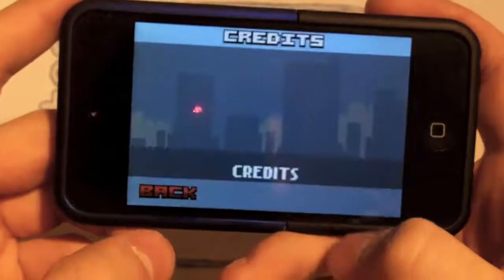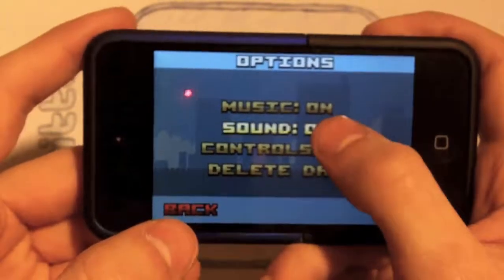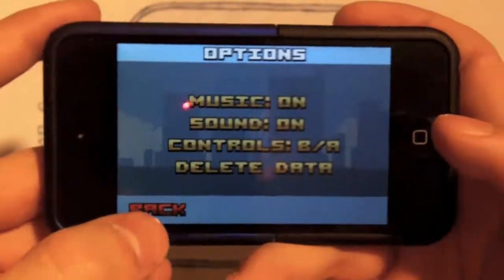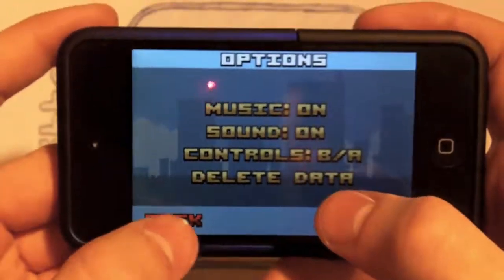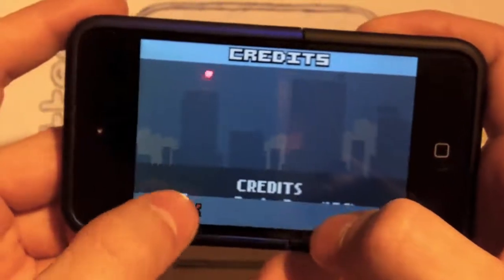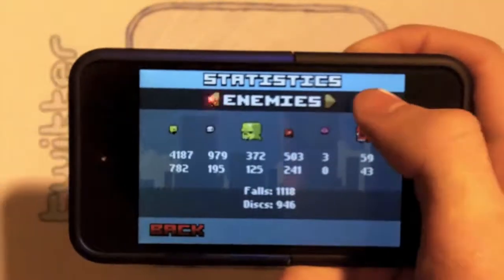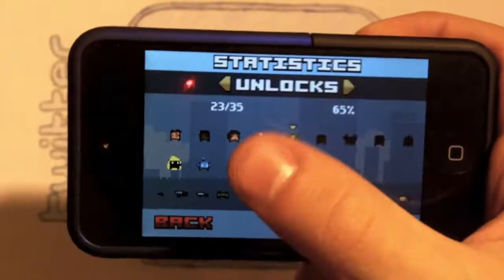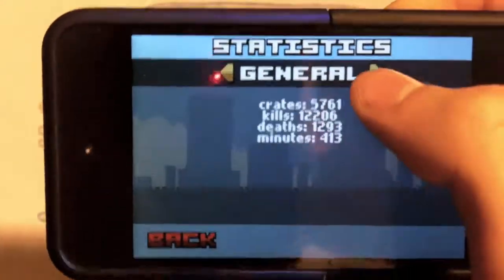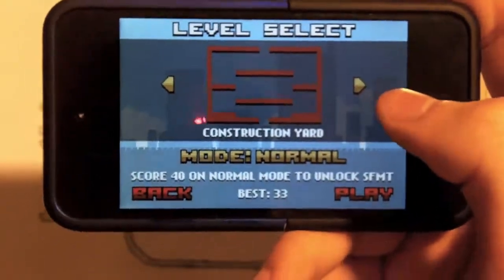I'm going to show you what's on the main screen. Of course you got Game Center right there — I'm already logged in so you don't have to worry about that. You also got Credits if you want to watch them, and then Options where you can turn music and sound on or off. Controls — B and A — you'll figure out what that is in just a second. You can also delete your data if you want to start all over. In Stats you can check general scores, enemies, and unlocks where you can choose your character. I want the little crocodile dude. Then just press back and I'm going to play and give you a little demo.